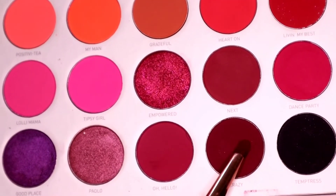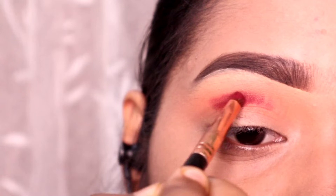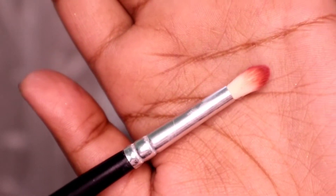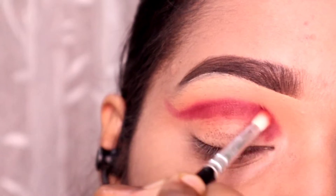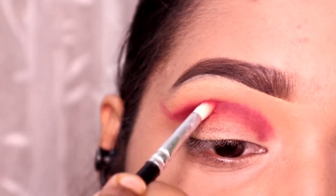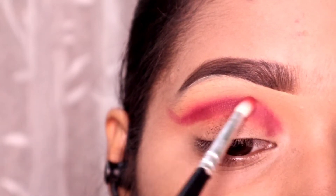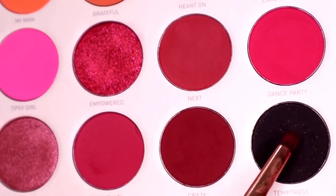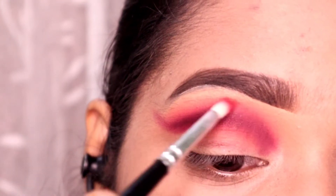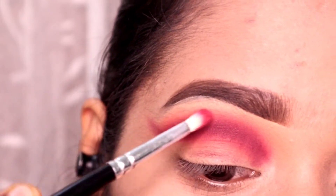Next I am taking this shade called Crazy and I will deposit it with a pencil brush in the crease — first applying then blending. I am picking up this blending brush from Cuffs and Lashes x Size Style Collection in number 05 to blend it well. Next I will pick a black matte shade and apply it to the crease, blending thoroughly so that all the shades are well blended together.